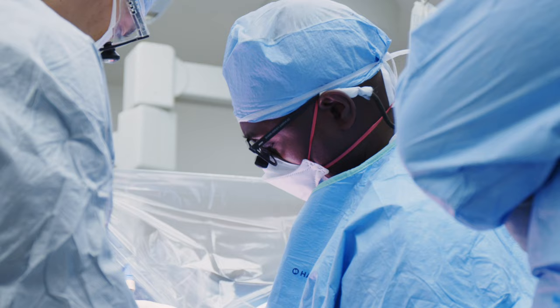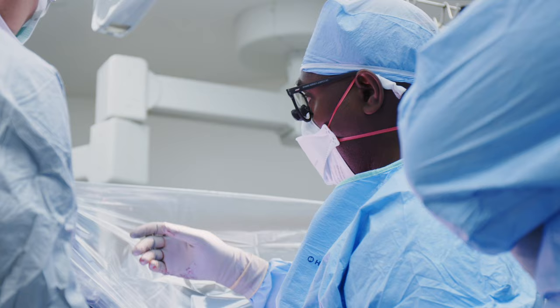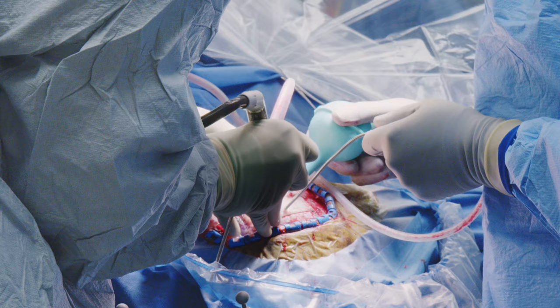We're gonna drill — I just want to make sure she's not startled. You're gonna hear a loud noise, sweetie. Okay, sounds good. A loud noise, your teeth may chatter.